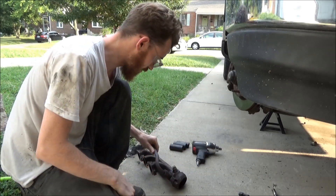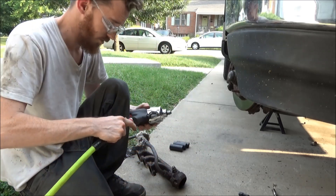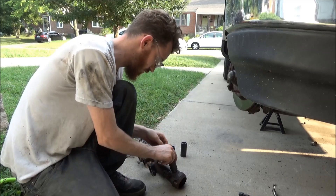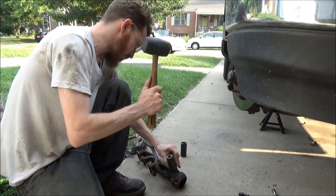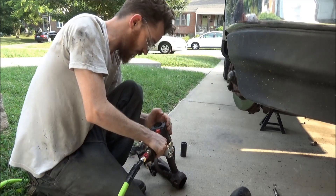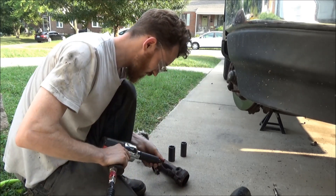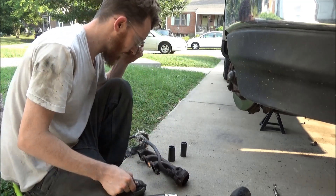Alright, so you just smack it off with a hammer. You actually do this while it's still in the trough too. Then we'll get a socket on there. I already started messing it up, so we'll get a socket on there. It's that simple — it comes right out.